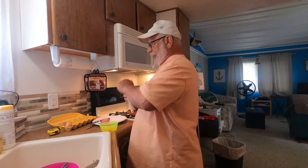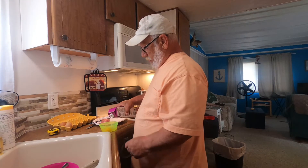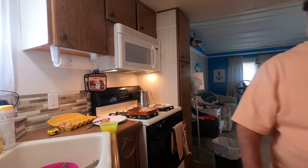Just a splash of half and half — it gives it a little body. Yeah, that's about enough. Then I whip it up.